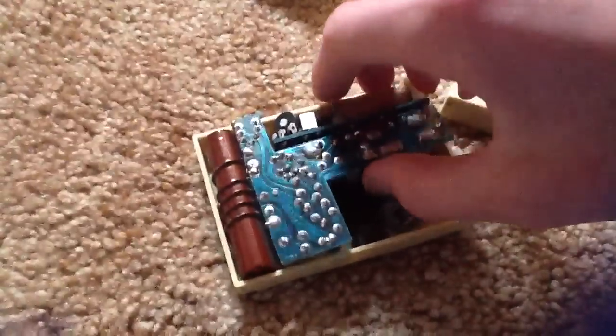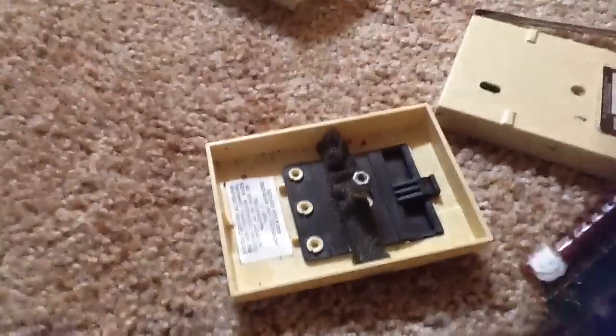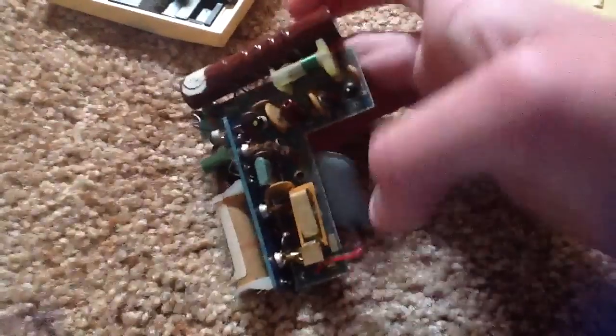Okay, so here's the control board in one of these. Just pops right out. This is what's in here — the control board. I think this is analog, but I'm not too sure. I think this thing up here makes it analog.